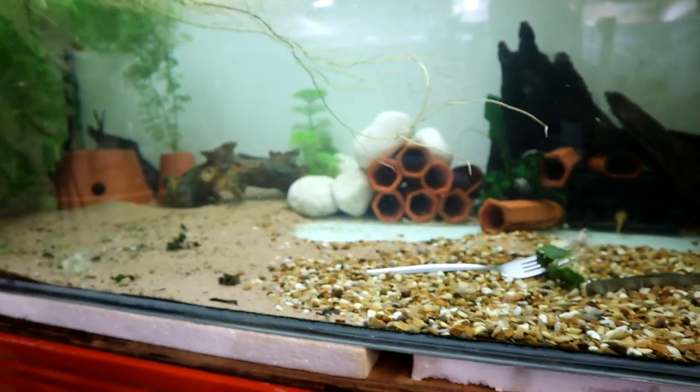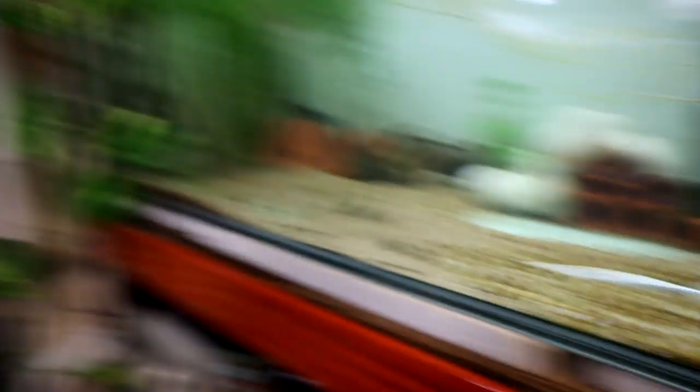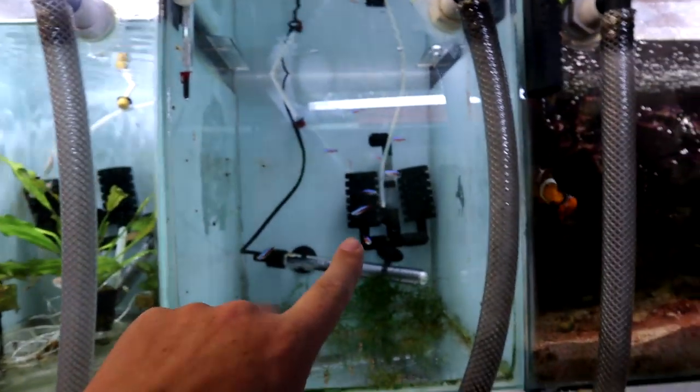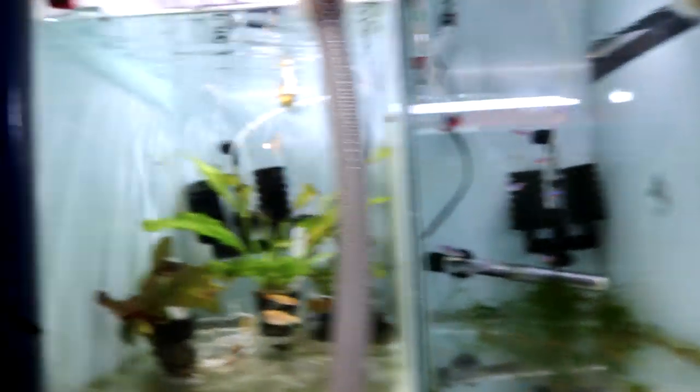Even though it is a practical tank for breeding purposes, it's also not horrible on the eye — even though it needs a good hoovering. These fish will be going at the end of the month. We've got the cardinals just about ready to go up to the big display tank, and then these new fish.